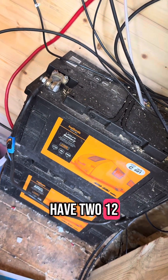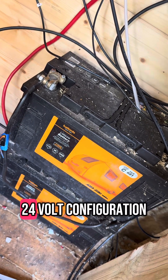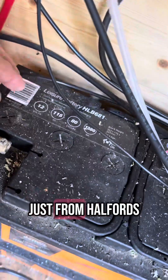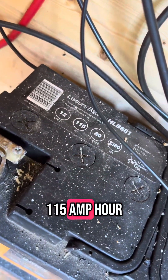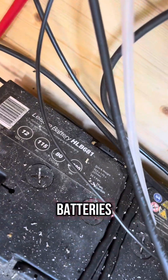I have two 12-volt leisure batteries wired up in a 24-volt configuration. These are just from Halfords — 12-volt, 115 amp-hour batteries, designed as leisure batteries.